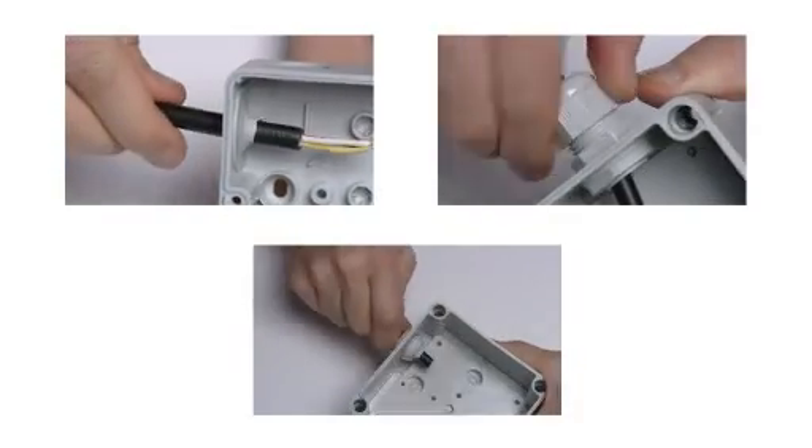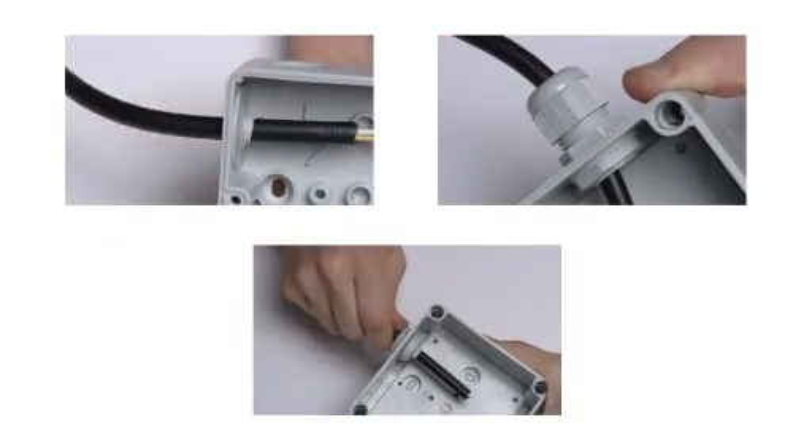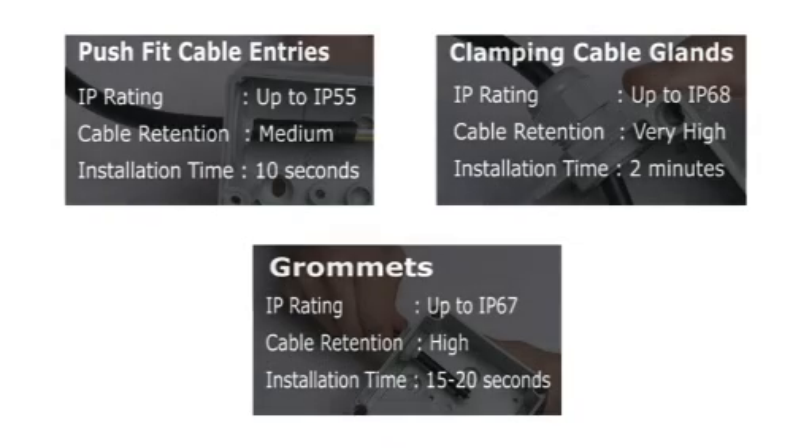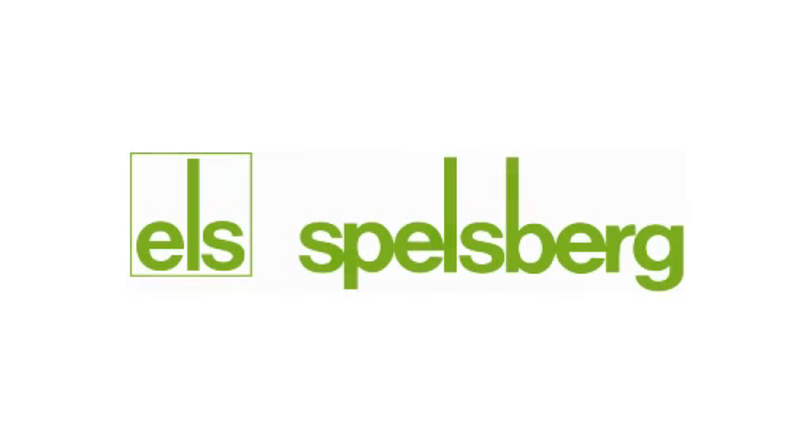There are many different cable entry options available, each with its own benefits. Choosing the correct solution can save time and money, not only at the point of installation, but also during future maintenance. When specifying for a particular situation, it's a good idea to speak with an expert, who can recommend the ideal product.